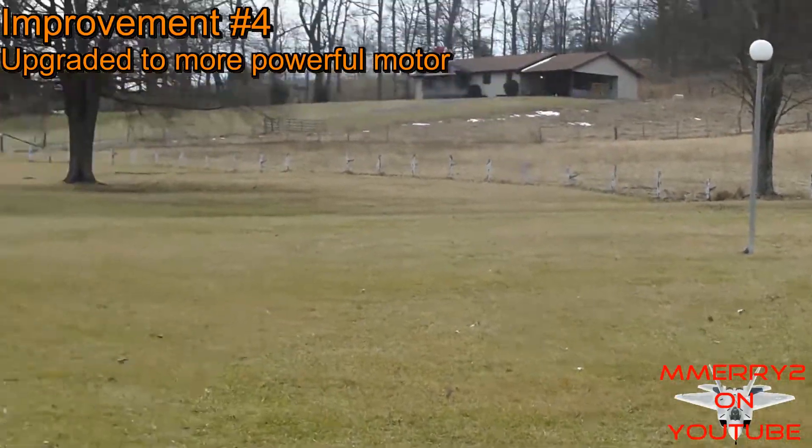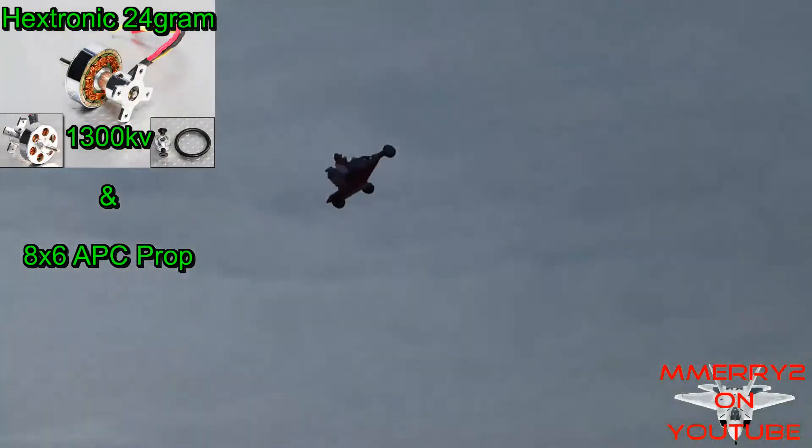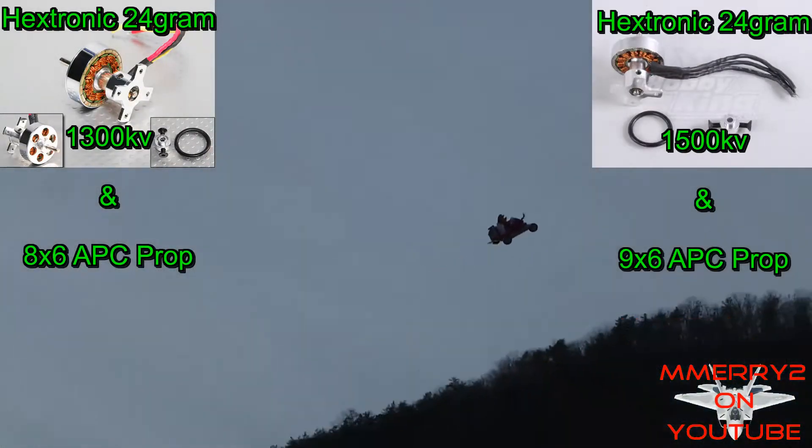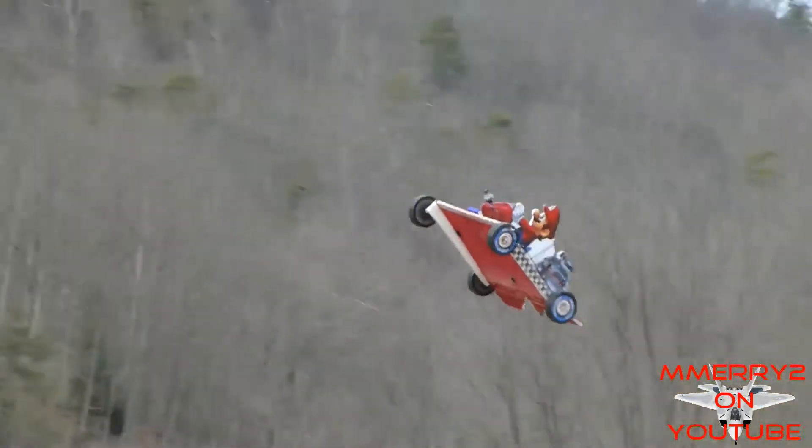Since I filmed this video I've also upgraded the motor from a Hextronic 1300 kV motor with an 8-inch prop to a Hextronic 1500 kV motor with a 9-inch prop. The kart has more power and is still very docile.